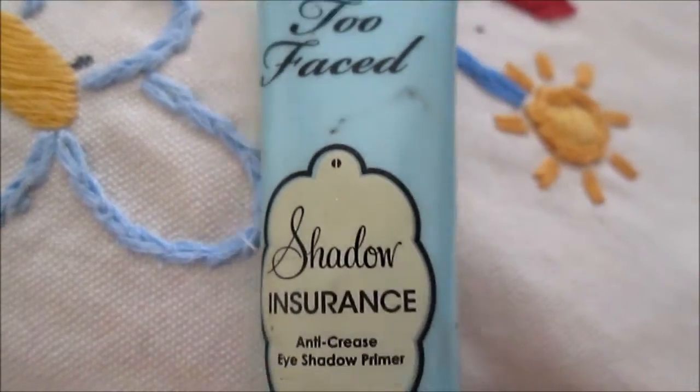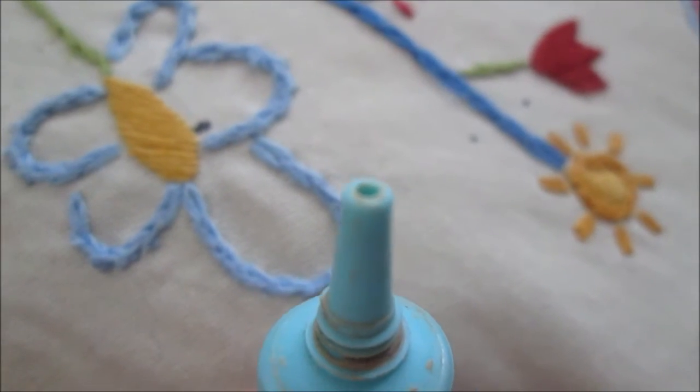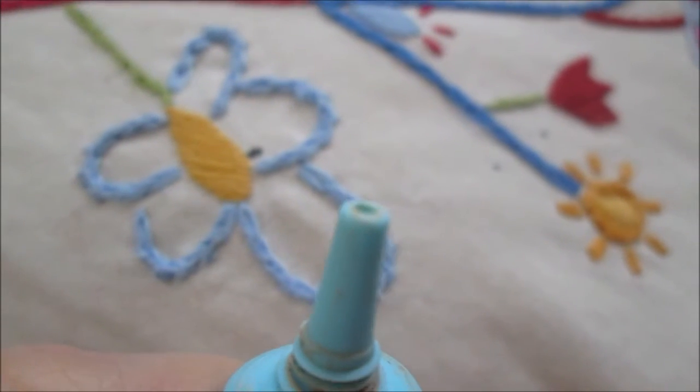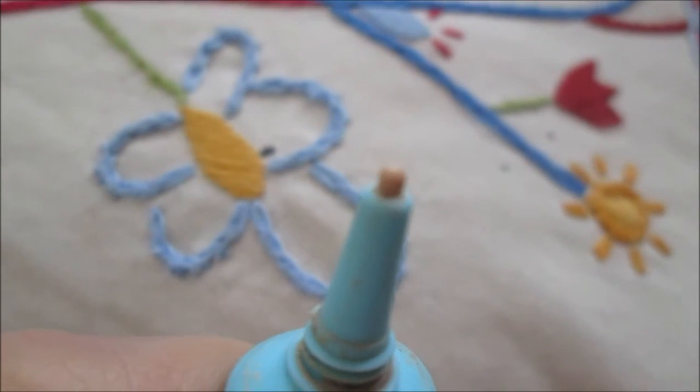So the first product I'm using is Too Faced Shadow Insurance — just the original formula. It's a nude colour and it just dries clear on the eyes, so it's perfect for any look that you want to do. I totally recommend it.